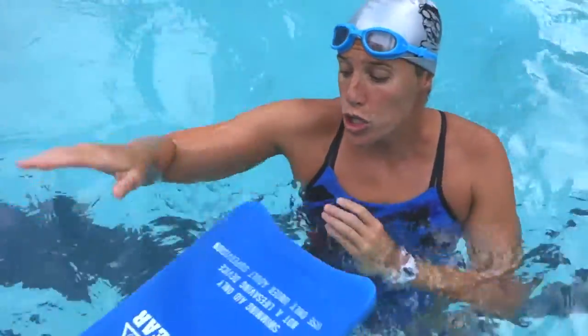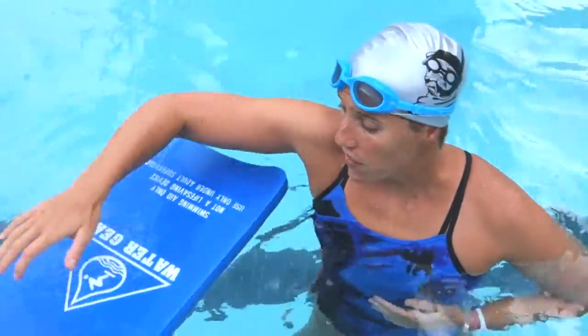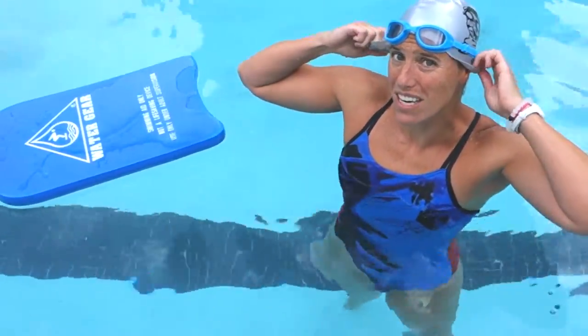The fourth thing is you can do a one-arm drill with a kickboard, but keep your head above the water. Remember to put the cap over your ears.